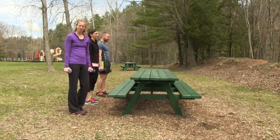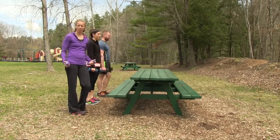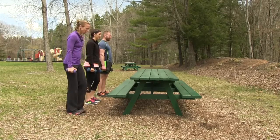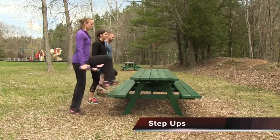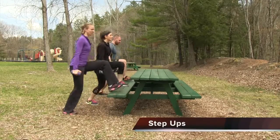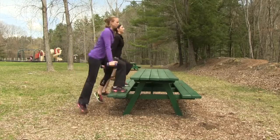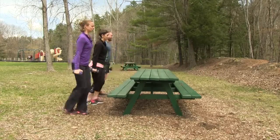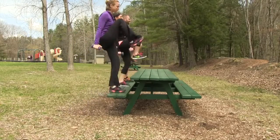Our last exercise of this set is a step up — choose those weights accordingly, make them heavy. Five reps. Up with the right and a nice high knee drive, standing tall, chest lifted.